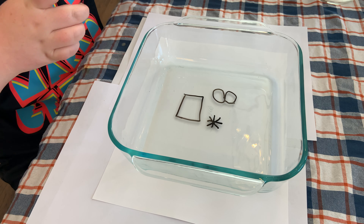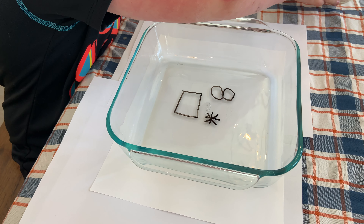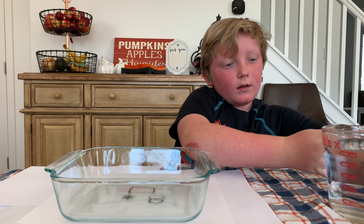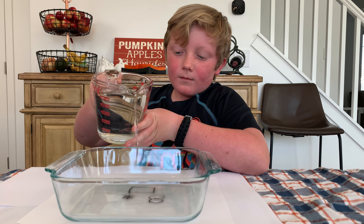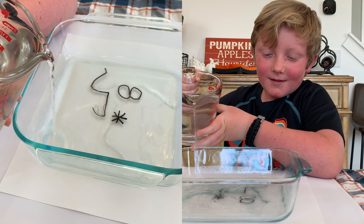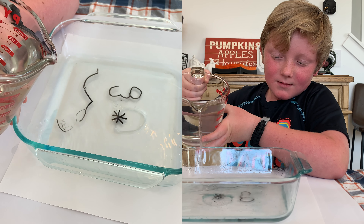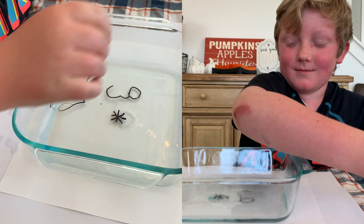Okay, let's see what happens — put a little water on. The water is a little warm, mostly room temperature but maybe slightly warm. Now water on the star.